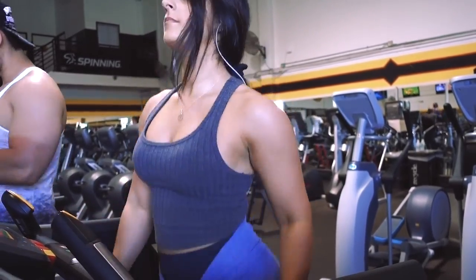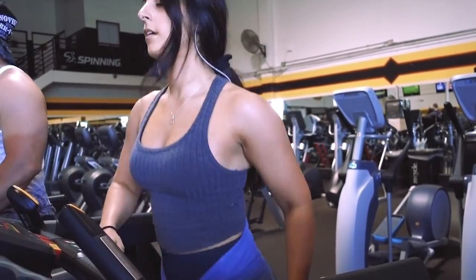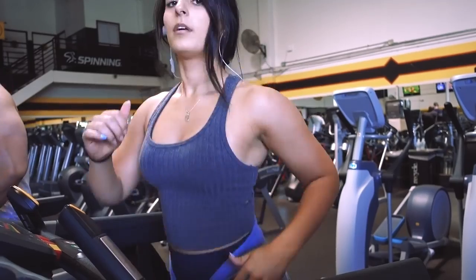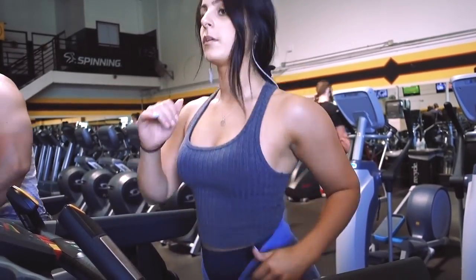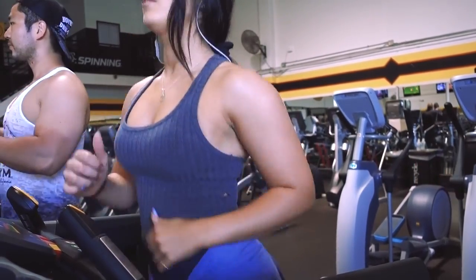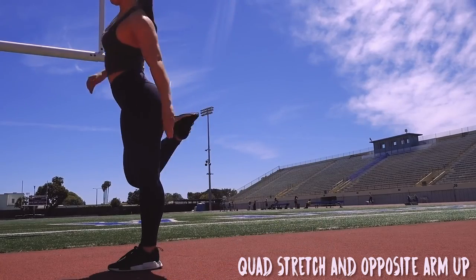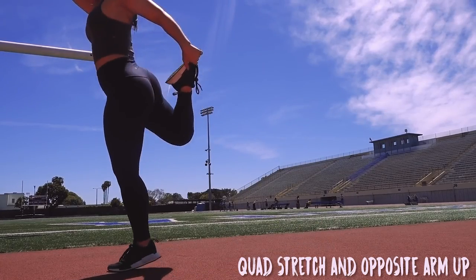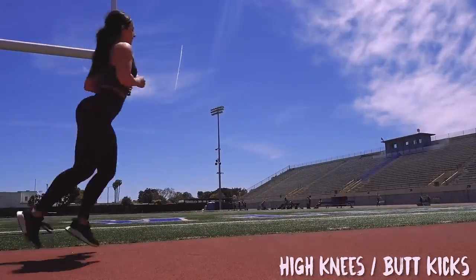For dynamic warmup — which essentially just means moving your body as you're going through stretching motions or motions similar to what you'd be doing in your exercises — I like to go through a combination of different ones, especially if I'm doing a lower body workout. Some of my favorite lower body dynamic warmups are an alternating lunge with a twist, a quad stretch with an opposite arm going up, and high knees and butt kicks just to get myself moving.